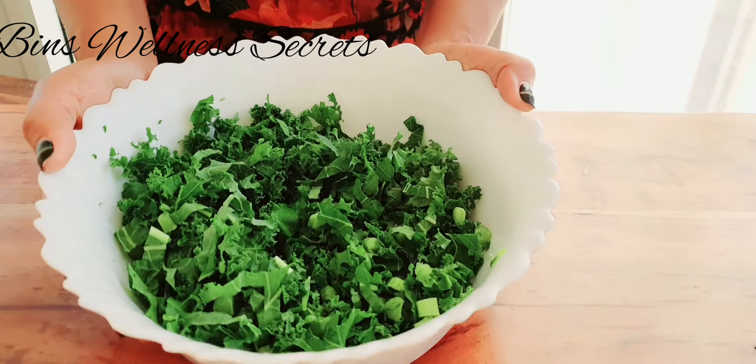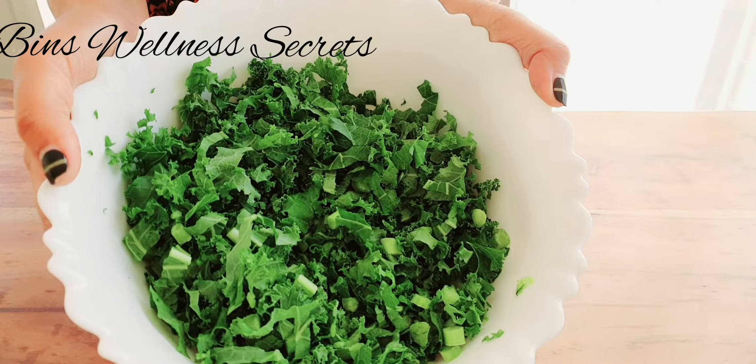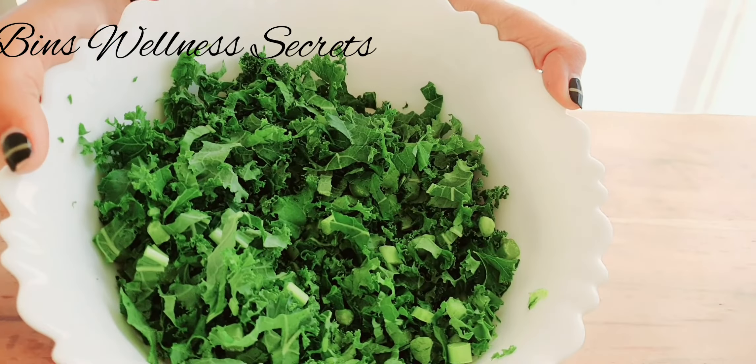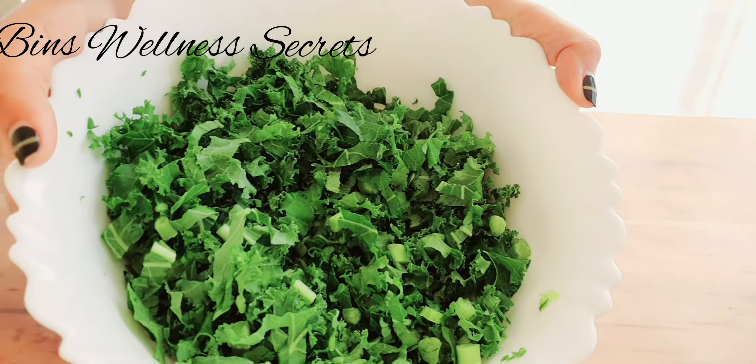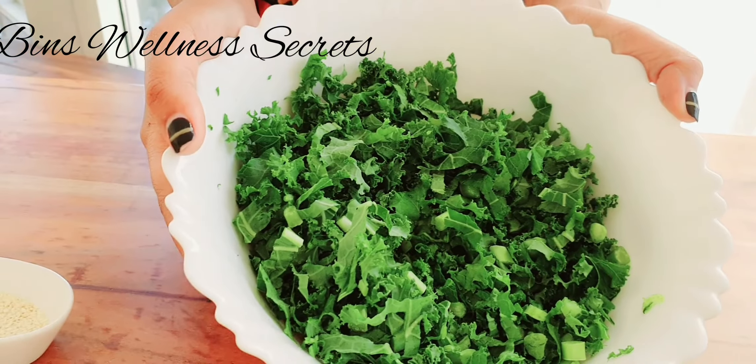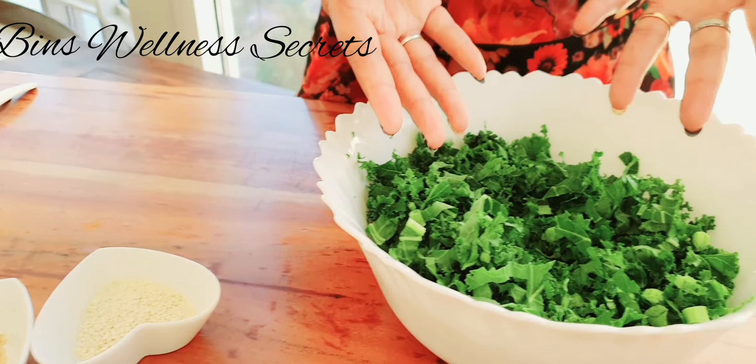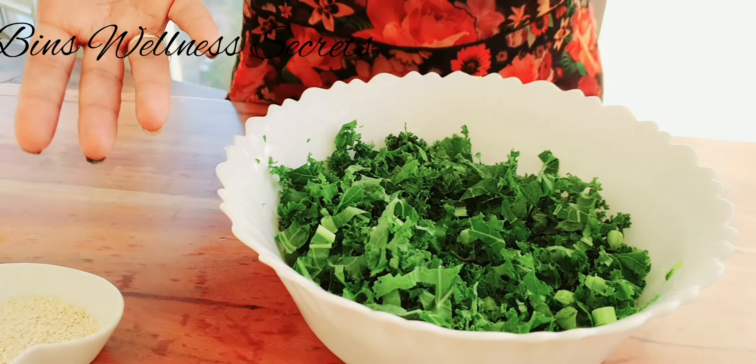I have taken my favorite leafy green, which is the curly kale. As you know, there are more than one type of kale. There is a Lacinato kale, there's a red kale, there's a red boar kale. But this is the most commonly found variety here, especially in the Middle East.